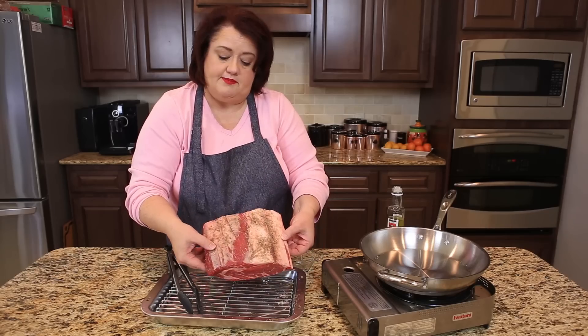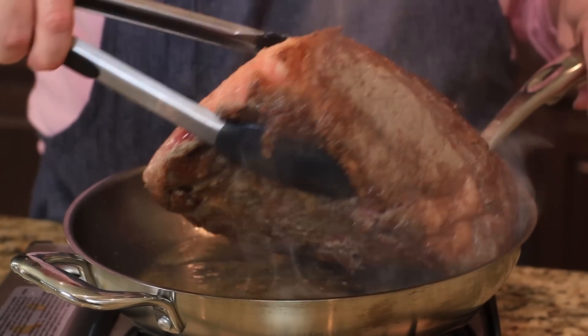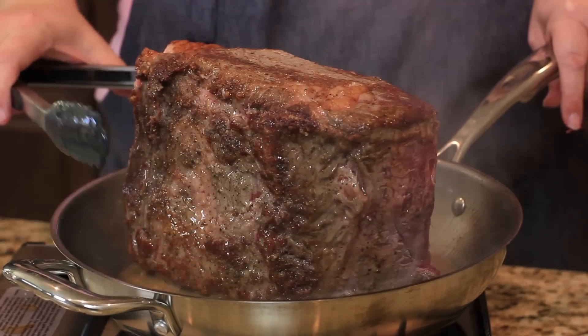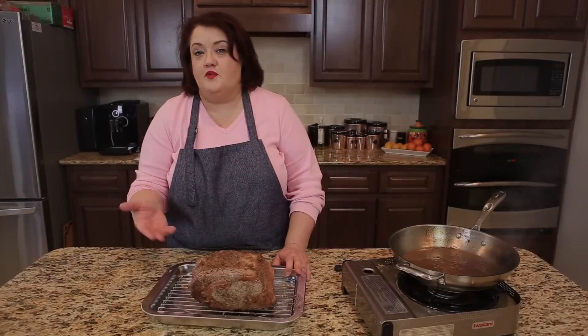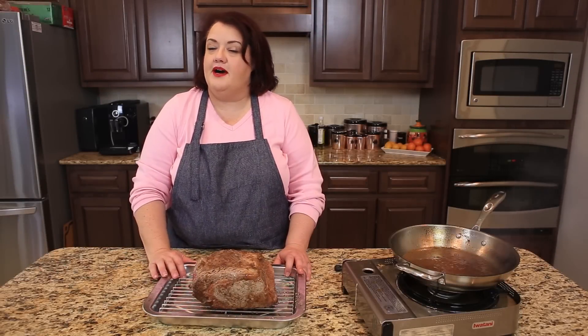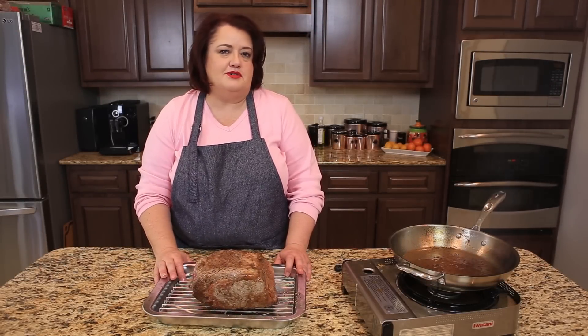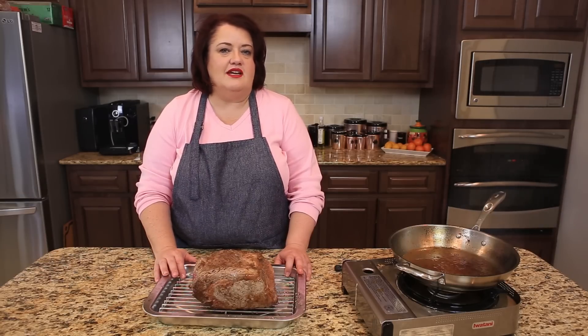I'm going to brown this for a couple of minutes on each side. We have just finished browning our roast, and we're going to pop it into the oven. Use either a meat thermometer or the handy temperature chart down below, and we will come back when this is done.